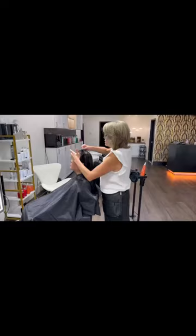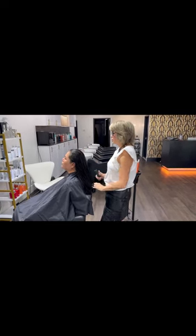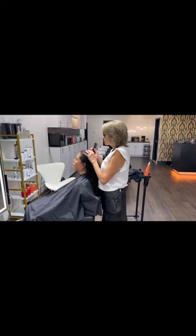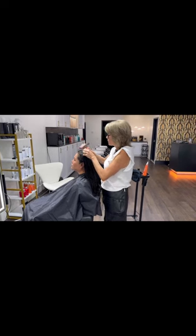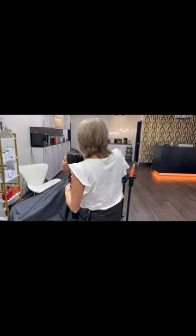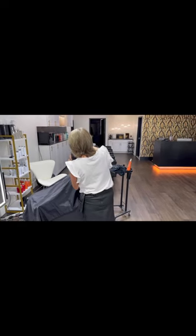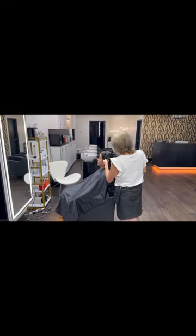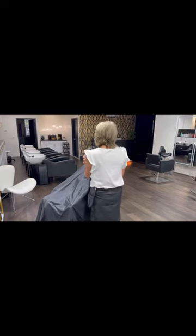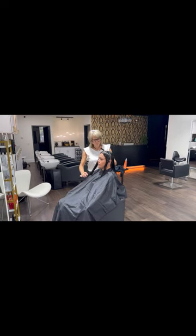Hello, in this video I thought I would share a big change that I did on a client. She came in with really long thick hair and she said, do whatever you want. So after a long consultation and figuring out how she styles her hair, how long she has in the morning to style her hair, what her lifestyle was like, and looking at her head shape, I looked at her crown, around her nape area, around her facial area. I stood behind her and pulled her hair back away from her face and looked at her in the mirror. I did all of these things so that I would be able to help her make a decision on a haircut that would make her happy.